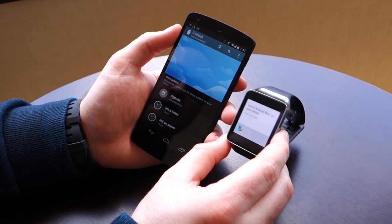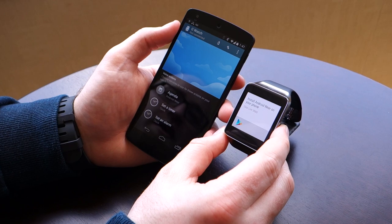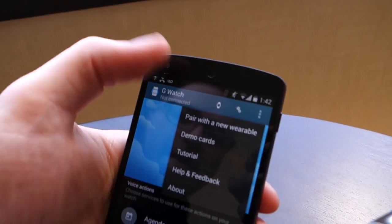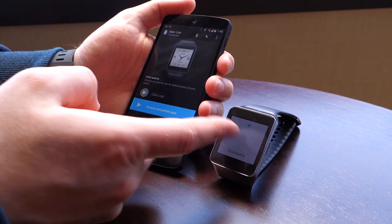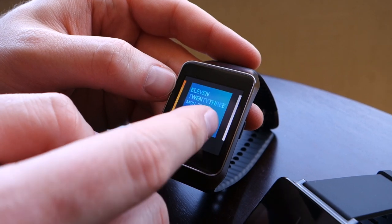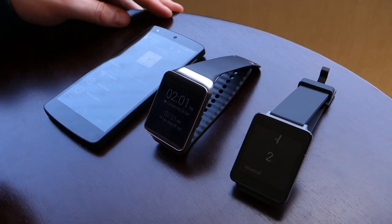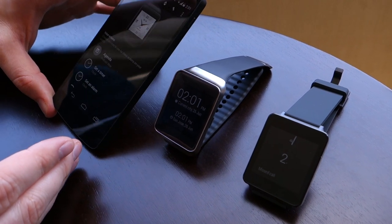So now I'm going to go ahead and pair these two devices using the Android Wear application — click up in the corner here and pair with a new wearable. We've hit the downloading stage, which is probably the longest part of the setup. Both devices have a number of different watch faces that you can choose from. We have determined that the Gear Live will function with a non-Galaxy device.